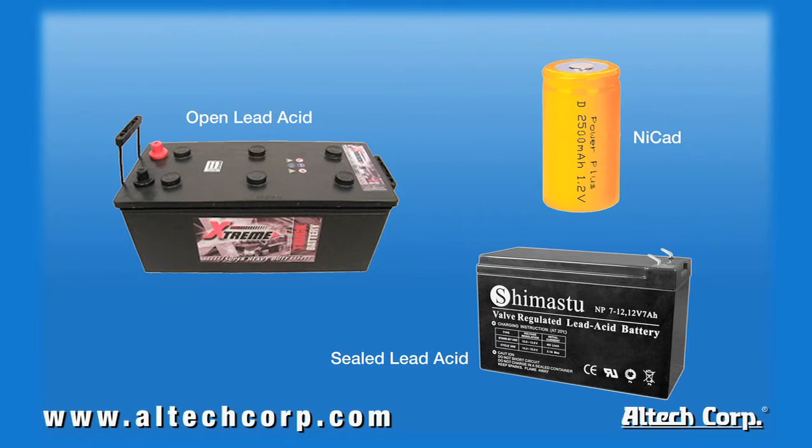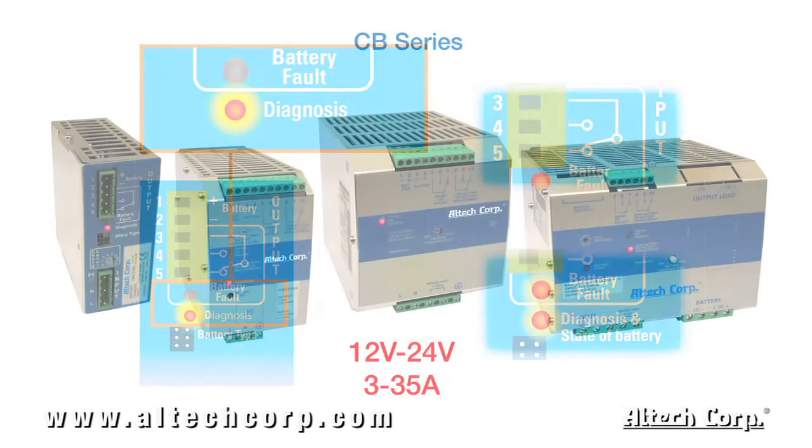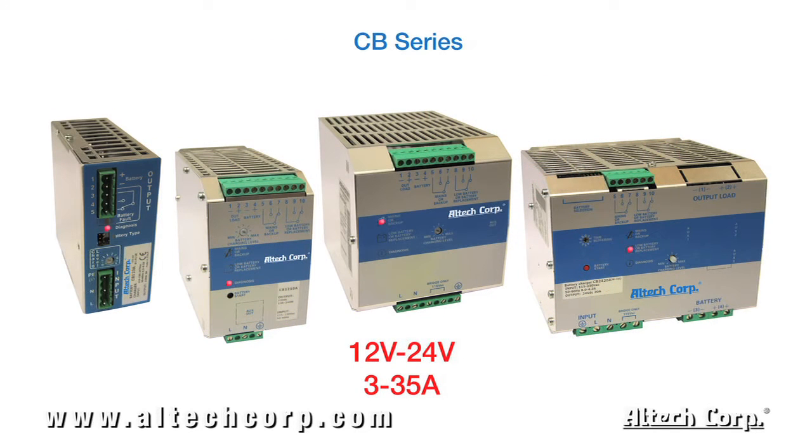All units within the CB series can charge multiple battery types: open lead acid, sealed lead acid, NiCd, and many others. Each unit features three charging modes identified by LED indicators: boost, trickle, and recovery charge. The CB series comes in four different frame sizes covering 12 volt and 24 volt output, 3 to 35 amp, perfect for most applications.